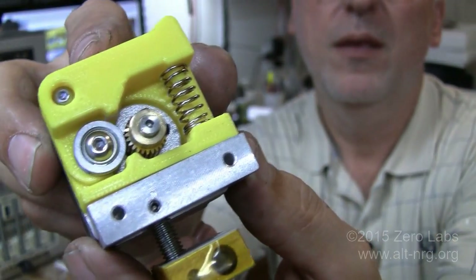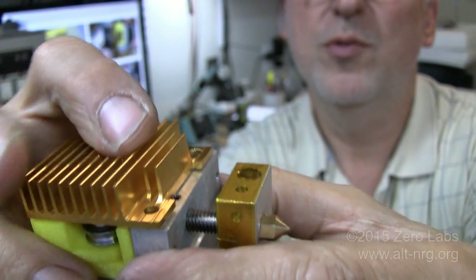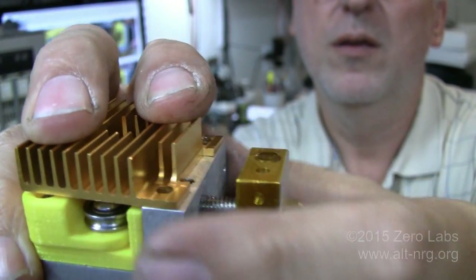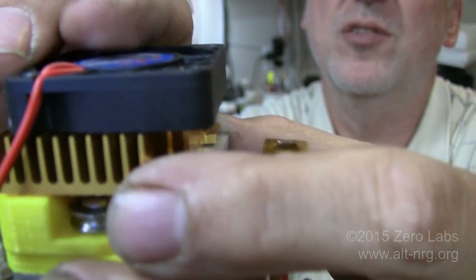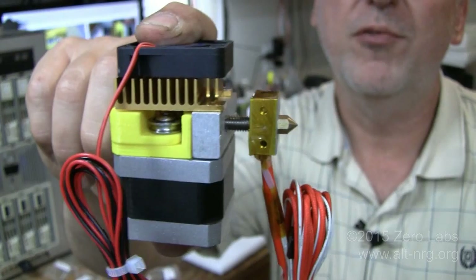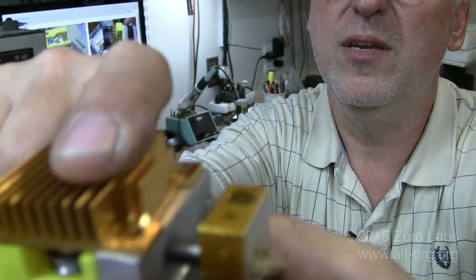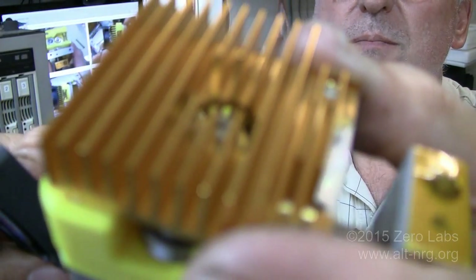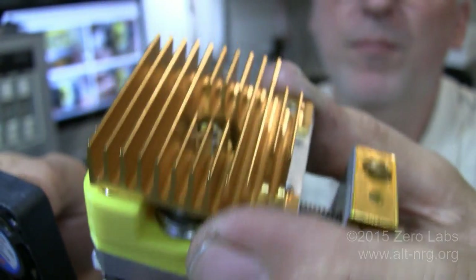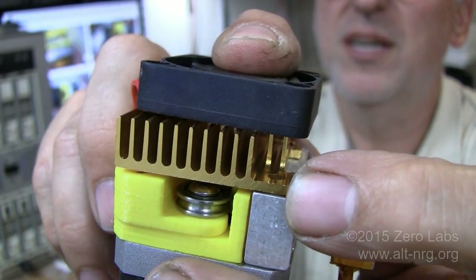The aluminum block that's supposed to mount to the face of the motor is sandwiched between the fan and the heat sink that sits on top. The problem with the new design is that the corners of the heat sinks have been milled away — it looks very clean — but if you take the cooling fan, sit it on top, and try to send 40mm screws all the way down through and sandwich the whole thing together, it's not going to sit flat. A better method is to take 20mm screws directly down through the corners of the heat sink through that aluminum block into the face of the extruder motor, and then secure the fan to the heat sink separately with two screws at the top going right down between the fins.